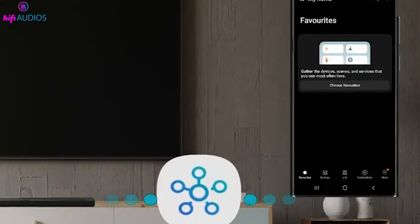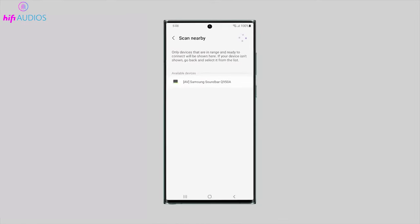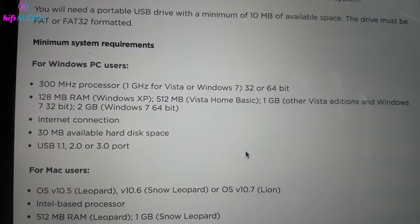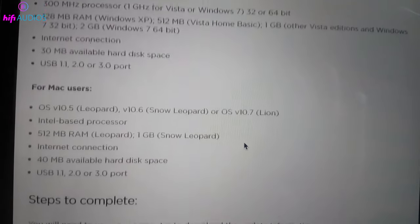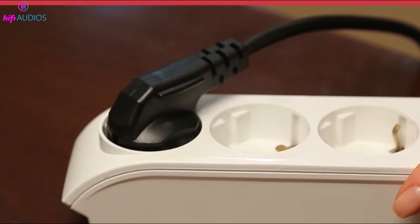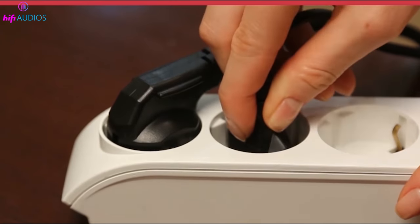Method 2: Using the SmartThings app. To update the firmware using the SmartThings app, you need to make sure your soundbar is connected to the Wi-Fi network using SmartThings. If you haven't done this before, you can follow the instructions on how to set up your soundbar with SmartThings. Once your soundbar is connected to Wi-Fi, unplug it and plug it back in after 30 seconds.